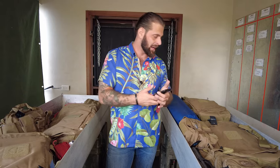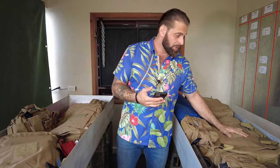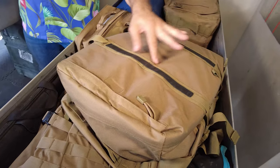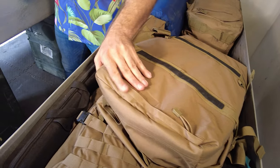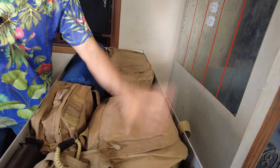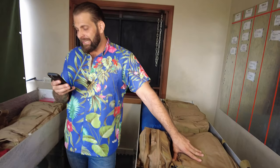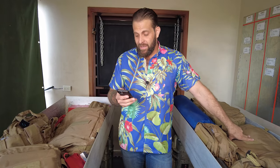My favorite bag I've received from them is this big duffel. It doubles as a backpack — it's got backpack straps inside. It's got a tough lining to protect it, all kinds of pouches, and it's going to work perfect for my drawer system. It's the carry-on duffel, so it's also a great travel bag. I like duffel-style bags because they're so fast to access — just zip open the top.